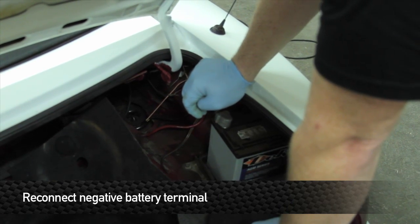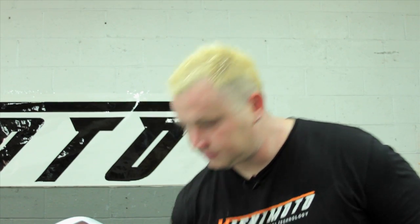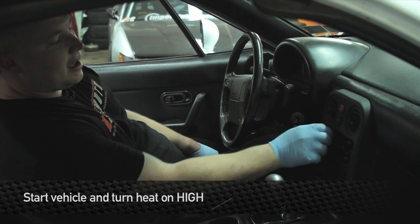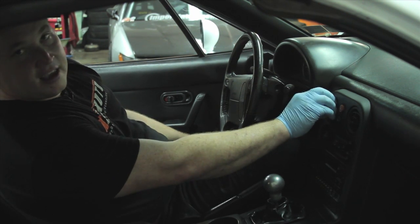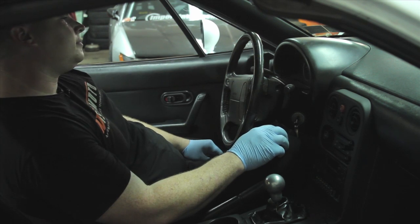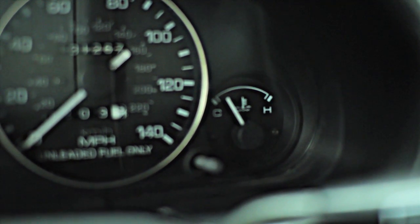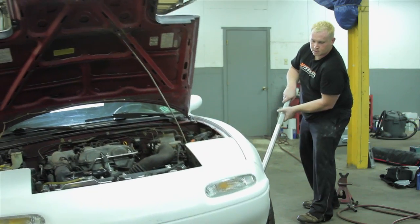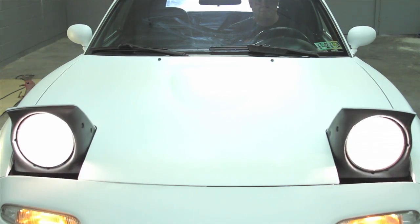Now that the battery's hooked up, we're ready to fire this puppy up. Make sure it's in neutral or park before you do so, because we're going to leave it on the jack stands until it's completely bled out. After you've got it running, turn the heat on high and wait until you have heat coming out to put the radiator cap back on. Watch the temperature gauge on the dash and make sure it doesn't overheat. This concludes the installation of your new Mishimoto product.